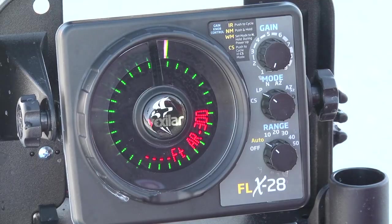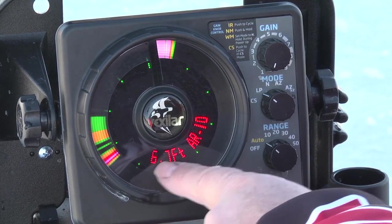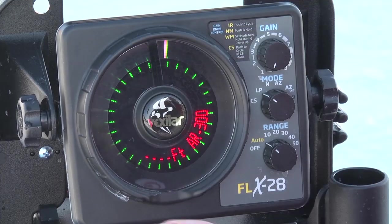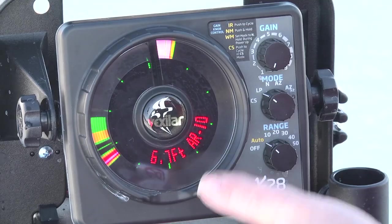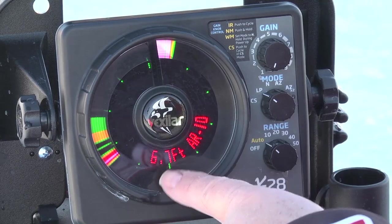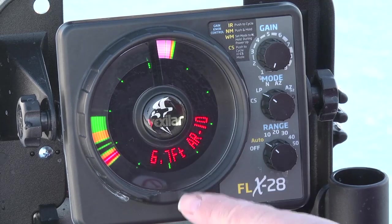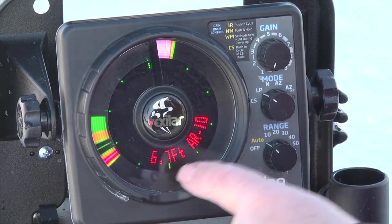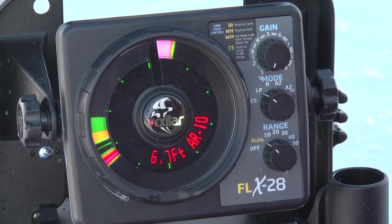If you're in a weed bed — a soft, mushy weed bed — it'll go zero depth, 300 foot, zero depth, 300 foot, and that's 100% accepted. That's not a problem with the unit. It's simply because the auto ranging and the digital depth key off of bottom hardness. If you lower the power so much you can't find bottom, you want to make sure you're aware that this will default and go out.